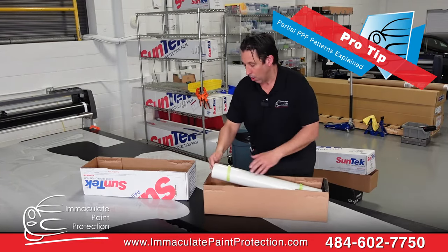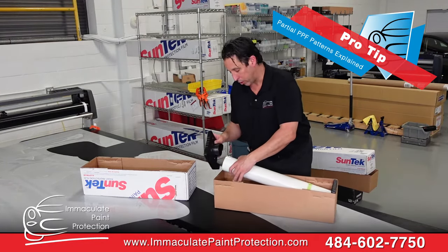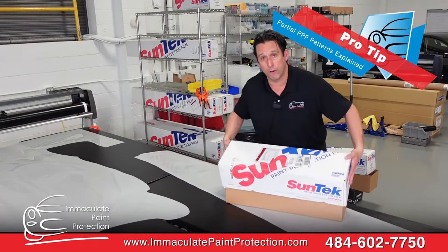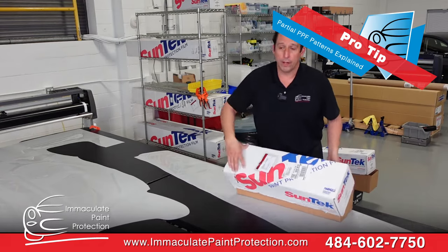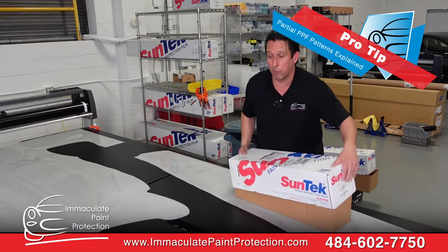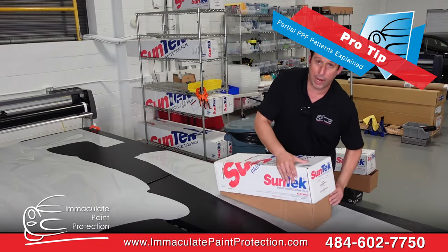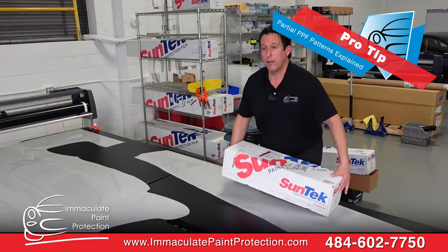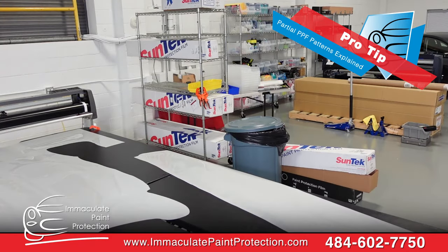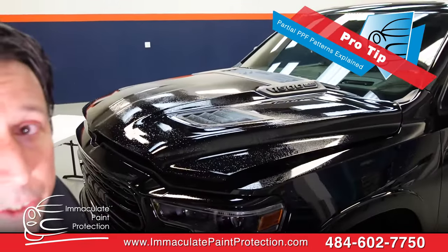When people say they're going to do a partial, the question is: how much of a partial? We typically try to run the 24-inch pattern all the time. I've had customers request the 18-inch smaller option — I don't quite understand that, but you're the customer. In my mind, if you're going to do a partial, do the 24-inch.